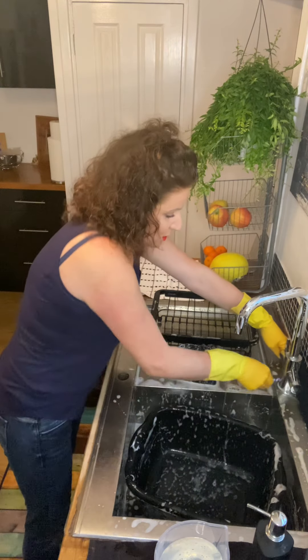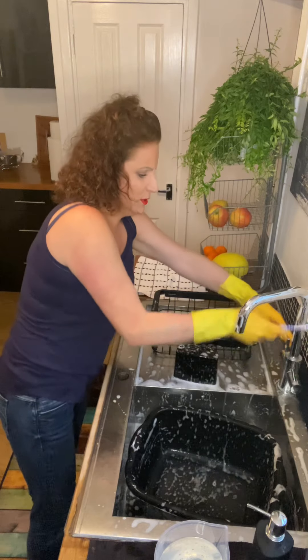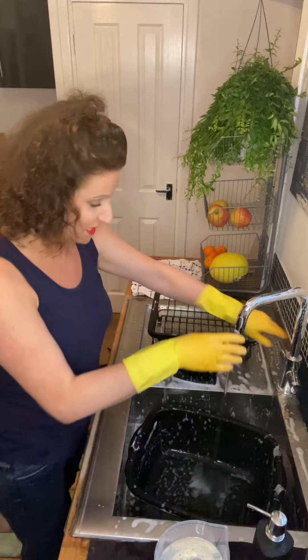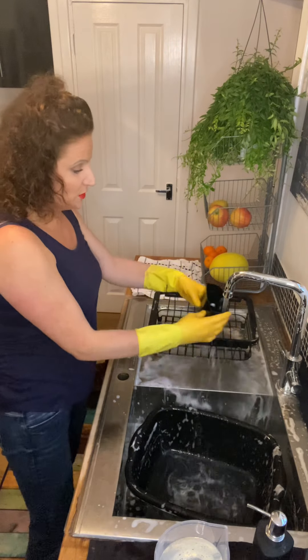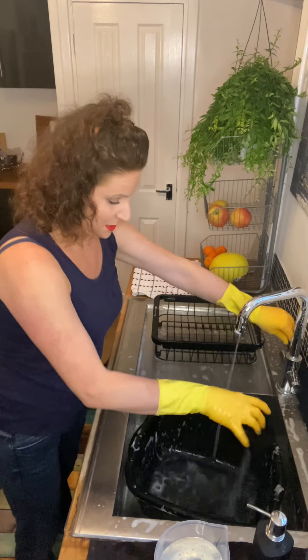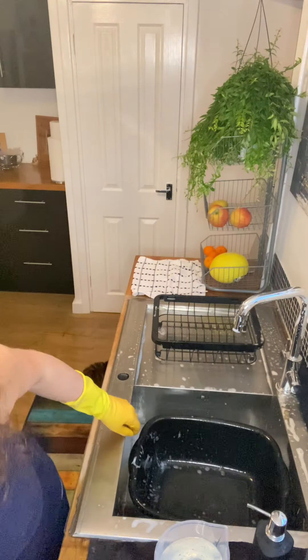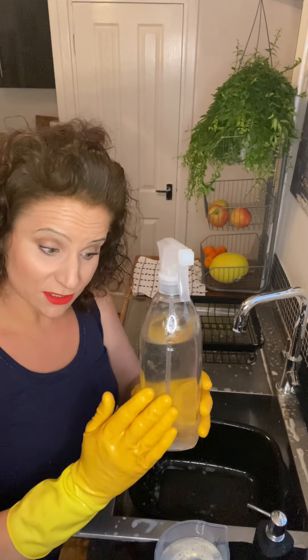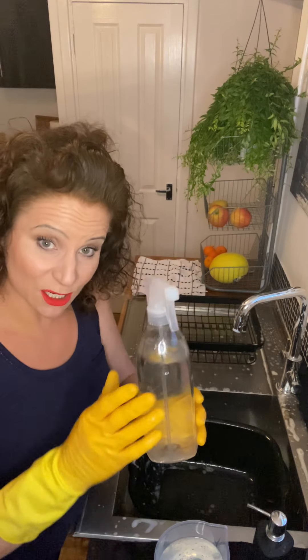Also do around your plugs underneath. Don't forget these handles, because that's where a lot of the grease and grime collects. Give it a good rinse with some warm water. Now we need something to help give it a bit of a shine and get rid of any bacteria. I'm going to be using three quarters cold water and one quarter white vinegar. White vinegar has got antibacterial properties and it helps leave a nice shine.